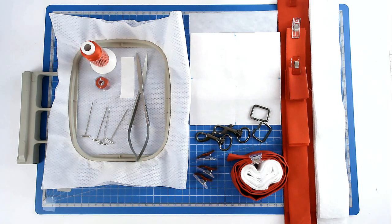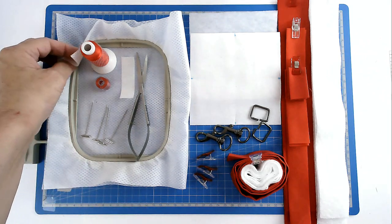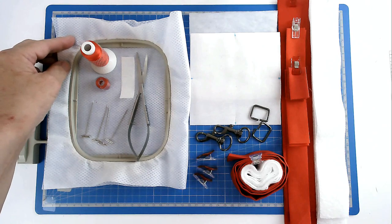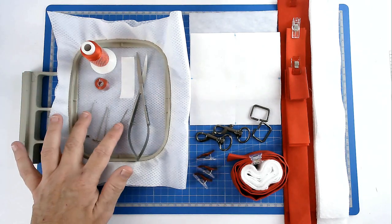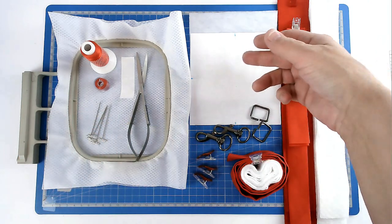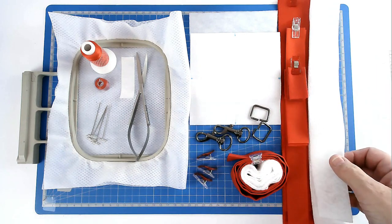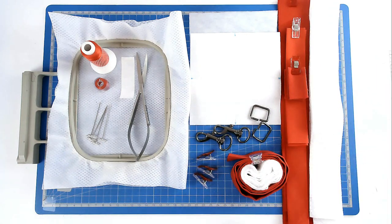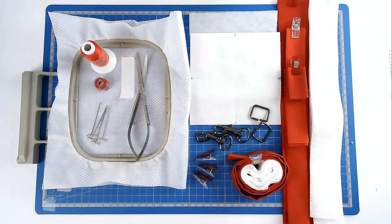I'm going to show you how to make a windowpane tote bag using my free Redwork Poppy Block. For this I'm going to be using a 4x4 hoop, 2 layers of no-show mesh stabiliser, matching bobbin and thread, some masking tape, pins with heads on them, my squizzers, my fabrics and batting cut to size, some heat and bond thermal interfacing, hardware for the bag and some clips. You'll find a link to this design in the video description below.